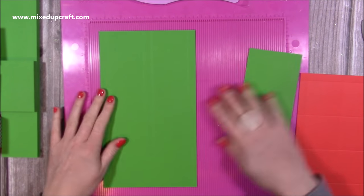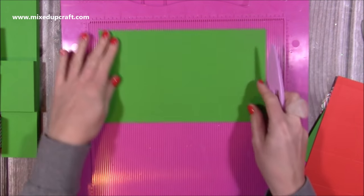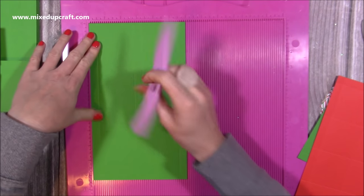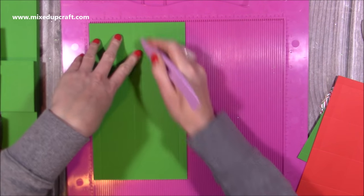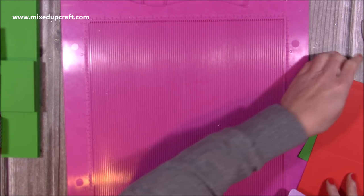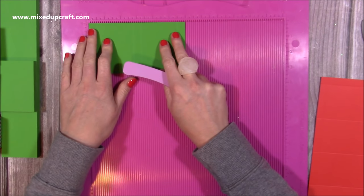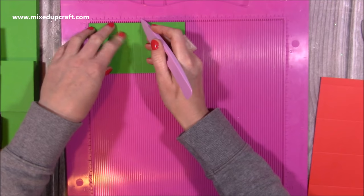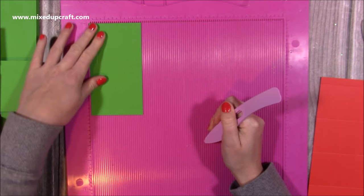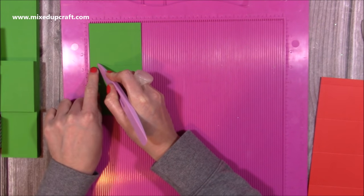For the main box that everything sits in, you'll want two pieces of six by ten and three-eighths of an inch. Along the six-inch side, score at half an inch, two and three-quarters, three and a quarter, and five and a half. Do that on two pieces. Then you'll also want two pieces for the short sides of the box, three and a quarter by six. Along the six-inch side, score at half an inch, two and three-quarters, three and a quarter, and five and a half. Along the short side, score at half an inch down to the second score line only.